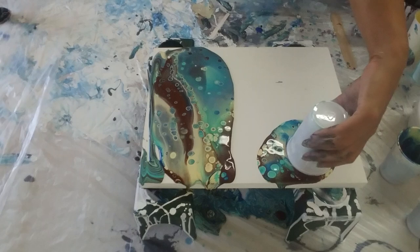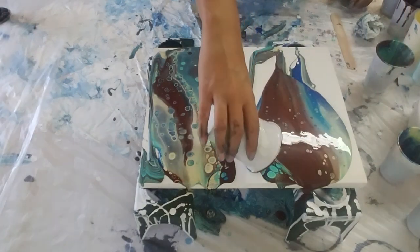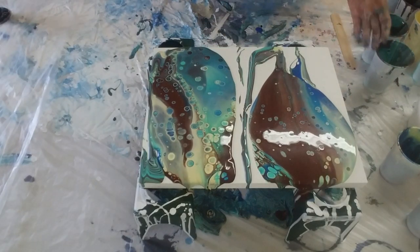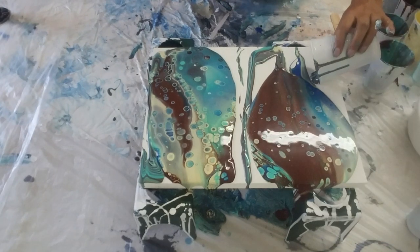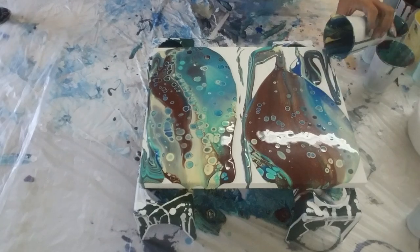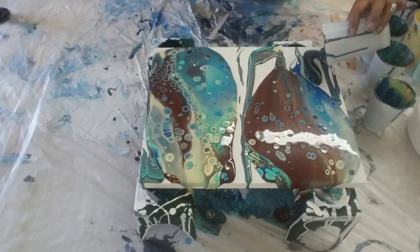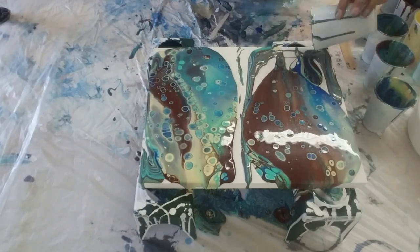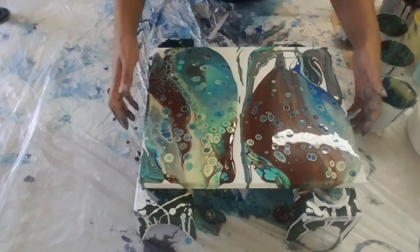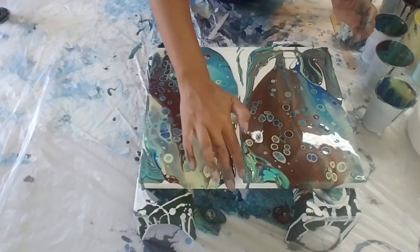Let me pull this one — oh, that one did not pull as well. I might need to use a little bit from the last cup down here. How come I pulled that one great and the other one not so great? We'll see if we can get all the paint down here. Okay, just move it up a little bit — oh, that was a nice cell!